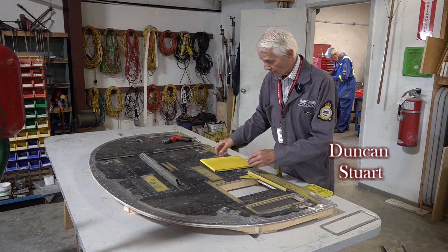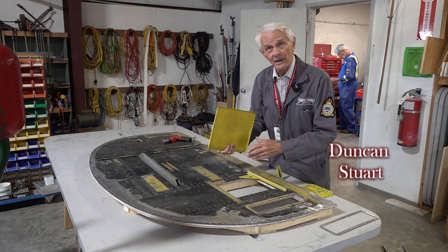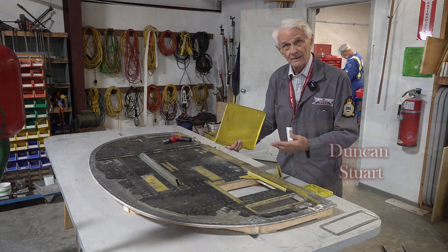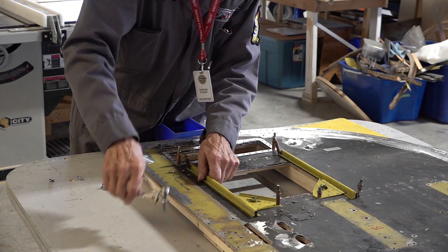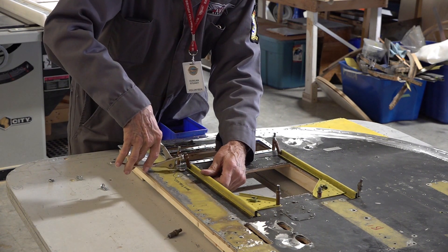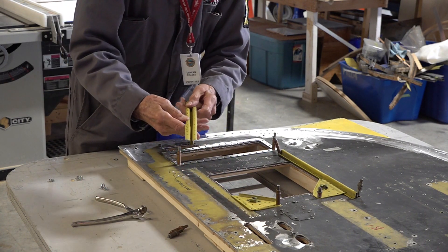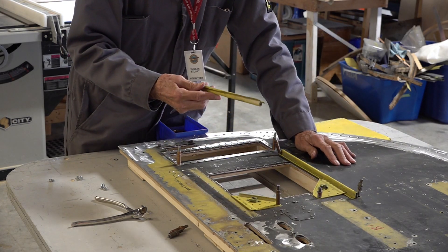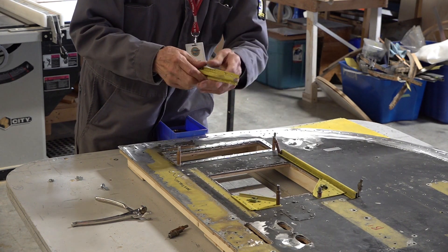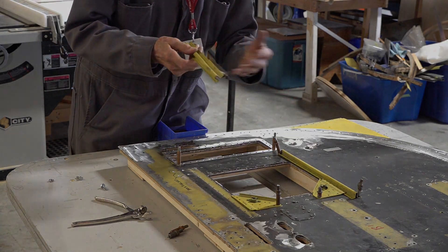This is an inspection door which will fit on here — it was used to look into the bomb bay and see if any bombs were still left. All of the existing stiffeners which have been repaired are fastened with temporary fasteners called Clicos, which are very easily removed. The remaining stiffeners have all been taken away to be sandblasted and then painted to suit the new bulkhead, which will also be painted.